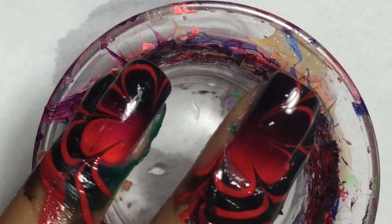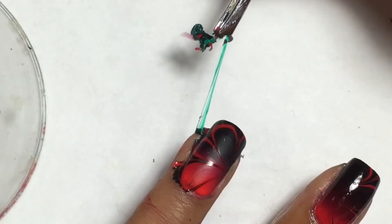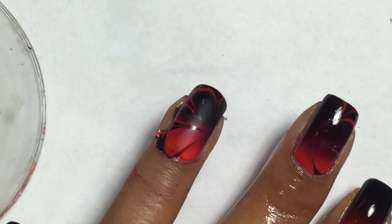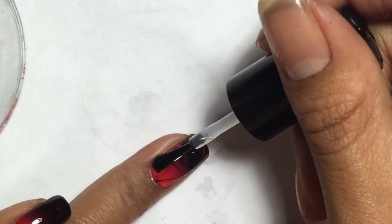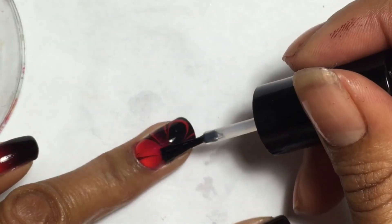Now you need to remove any liquid latex or tape that you have, and add your shiny top coat to bring the shine back in, and you are done. Thank you for watching this tutorial.